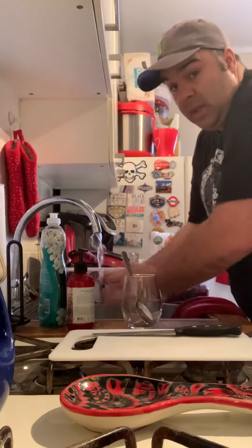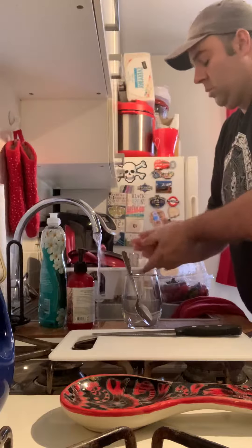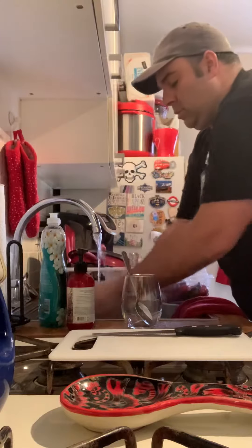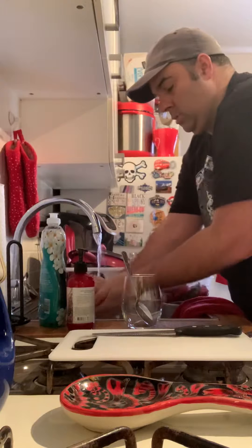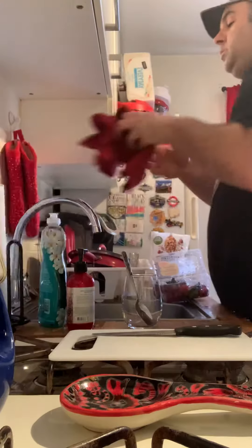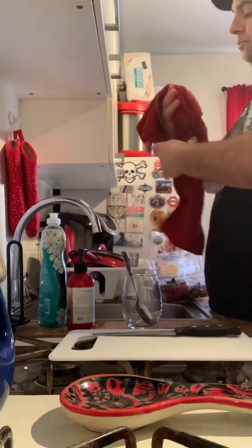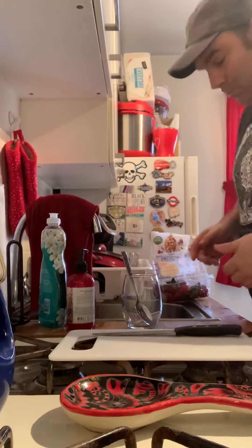I promise you I'm singing the alphabet in my head. Alright, so now we're all washed up. I don't have to wear gloves because I'm at home.